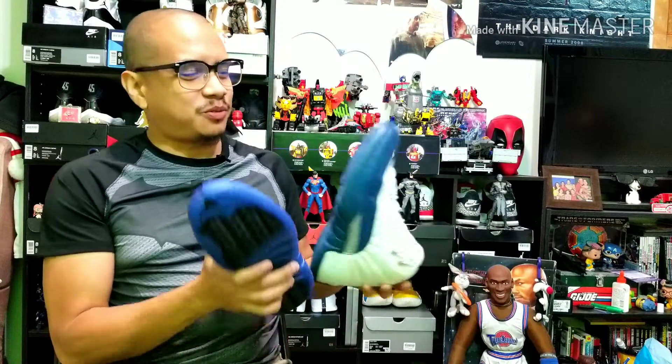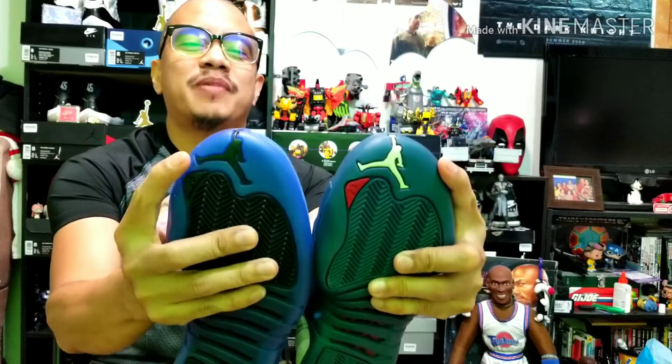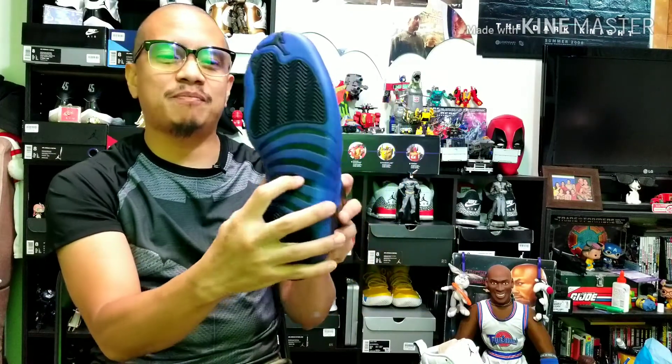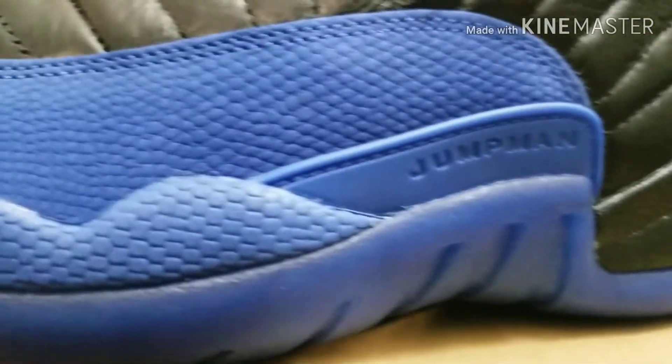Let's talk about the tech and design. On the bottom, both shoes have the same herringbone traction pattern that worked really well on the Jordan 11s. You've got Jumpman logos on the tip of the toes and the number 23s. There's also a carbon fiber shank plate for support, a Phylon midsole, a rubber outsole, and in the midsole a full-length Zoom Air unit.